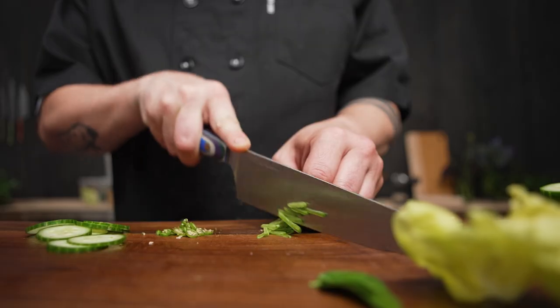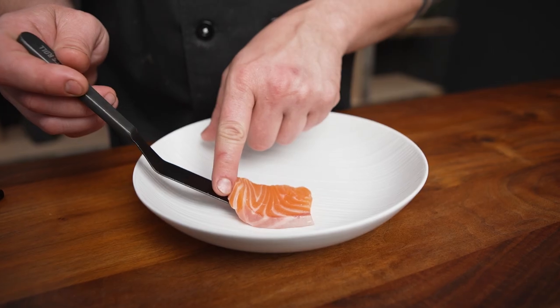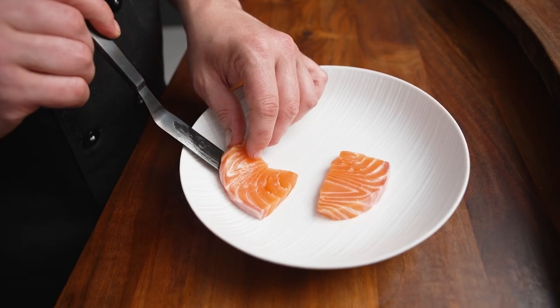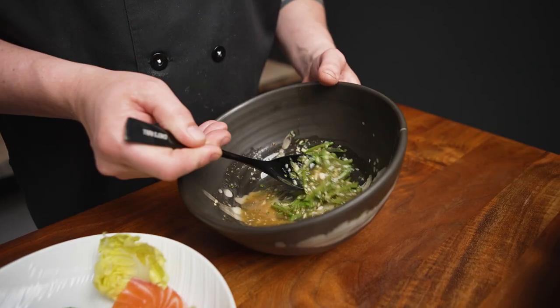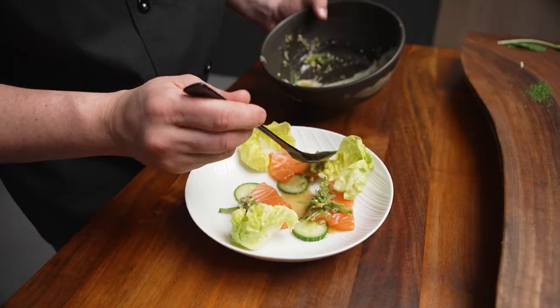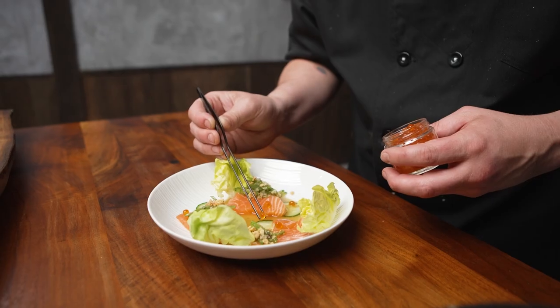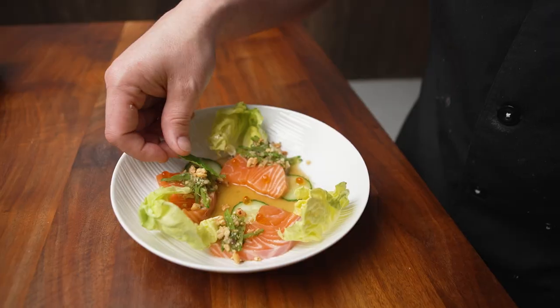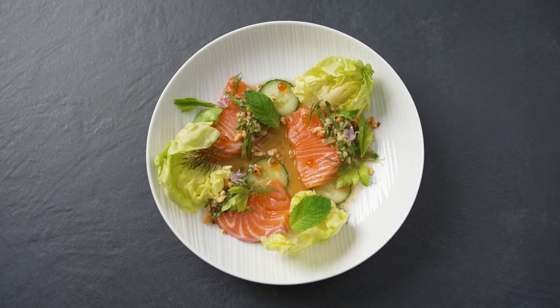In this dish I simply sliced the salmon and served it with an array of market vegetables available right now — cucumbers, peas, and some really lovely gem lettuces. I dressed them all with a nam jim, which is a Thai condiment with serrano, cilantro, ginger, and fish sauce — lots of complexity of flavor. Then I finished it with some chopped peanut, fresh herbs, and some flowers just to make it look lovely.